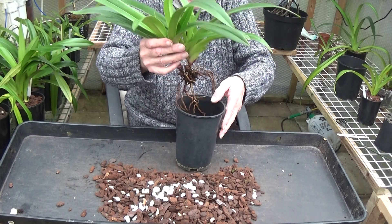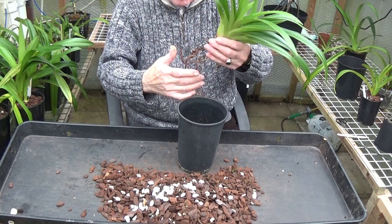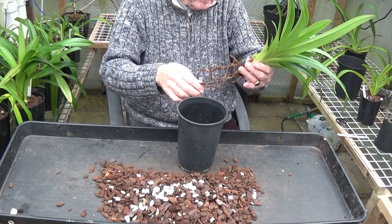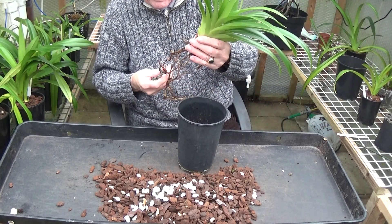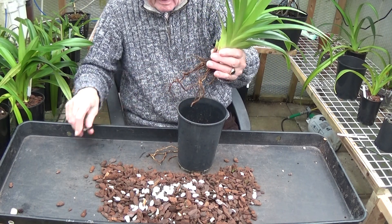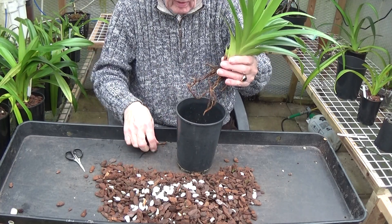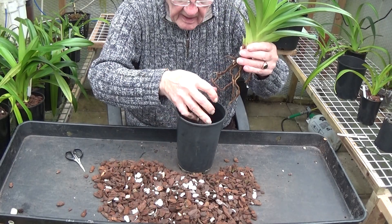What I'm going to do, seeing as I've chopped all these dead roots off and it hasn't got as many as it had before, I'm going to chop the bottom of the good roots off too — they'll grow some more. And I'm going to put it in a small pot. Good roots. I don't like cutting good roots off but if you've got to do it, you've got to do it.